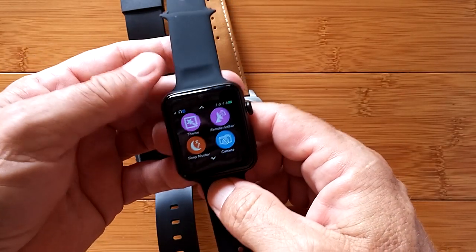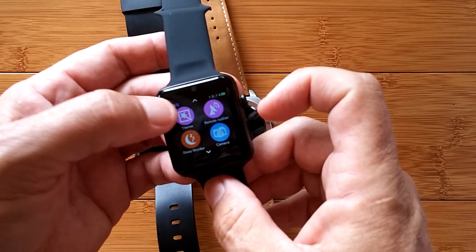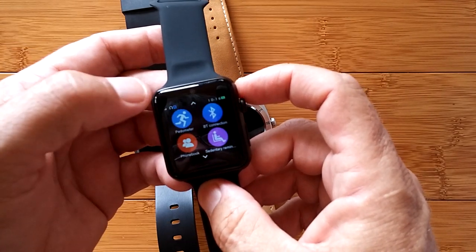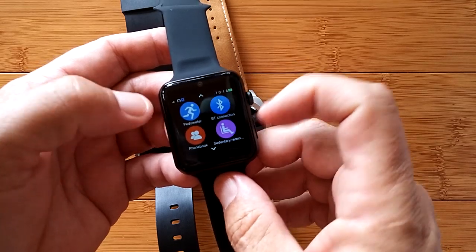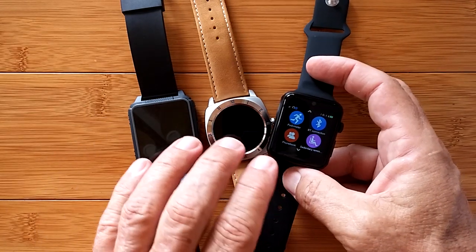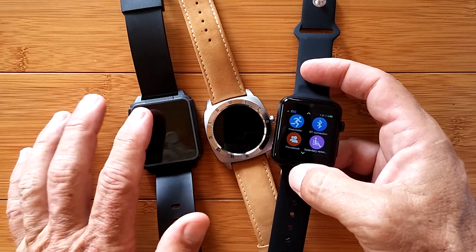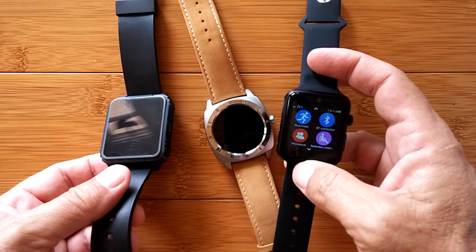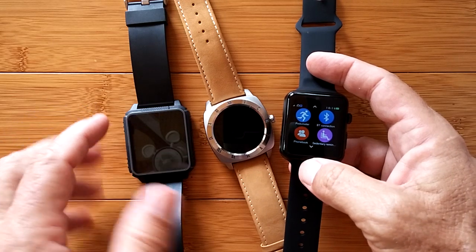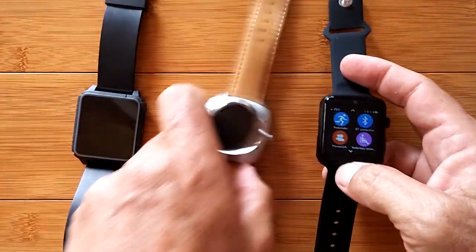When you get into the apps, you have different ways of displaying them, and you can see they all support a theme. There's camera, sleep monitor, pedometer, and more — look at the individual reviews to find out about all the apps. The app interface that the watches link to on the phone is called Fundo Wear, and it allows you, with any of these watches, to synchronize the heart rate reading and the pedometer reading, which then goes up to the cloud. So you could track all of these watches' data.